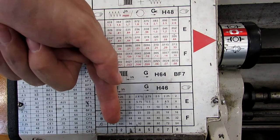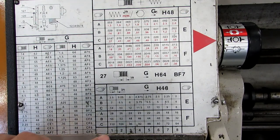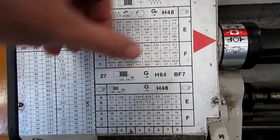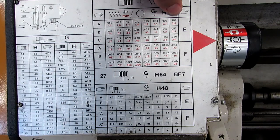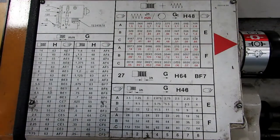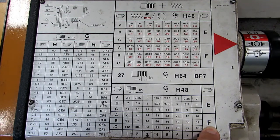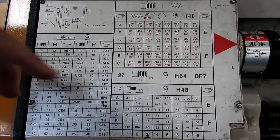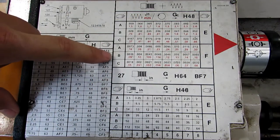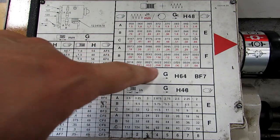Down at the bottom you have positions one through eight, which correspond with the tumbler positions on that tumbler handle. For threading, we can cut anywhere from 112 threads per inch down to 2 threads per inch. For feed rate, we can cut anywhere from 1.8 thousandths up to 104 thousandths per revolution. For example, to cut 24 threads per inch, you would have the EF handle in the F position, the ABC handle in the A position, and the tumbler in position number three. To feed 4 thousandths per revolution, you need the EF handle in the F position, the ABC handle in the B position, and the tumbler in position number two.